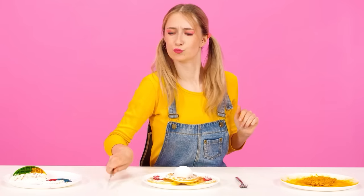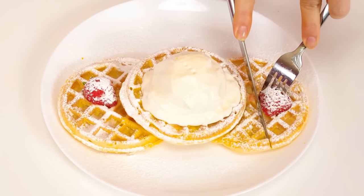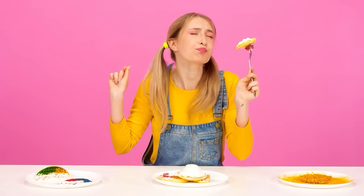Thank you. Ice cream waffles? The perfect combination — yes! And strawberries. My mouth is already watering. Wow, oh my god. Yummy, let's try. It's incredibly delicious. I want more. Grandma, you've won!